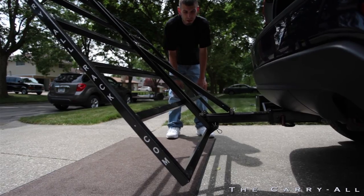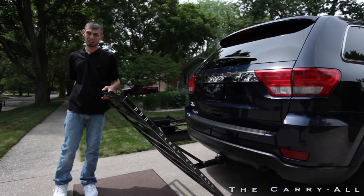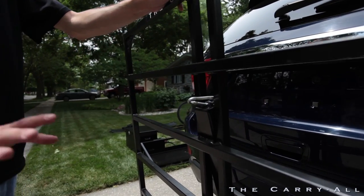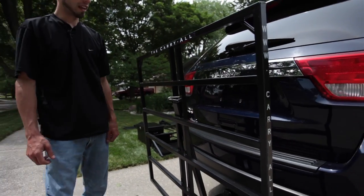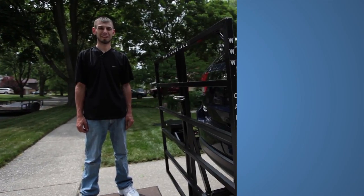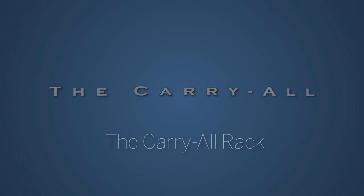When you're done and ready to get back on the road, close your hatch — it's as simple as pushing the rack back into the upright position and then putting the spring clip back into place. And there you have it: how to handle and use the rack, and how to make it user-friendly for the back of your vehicle.